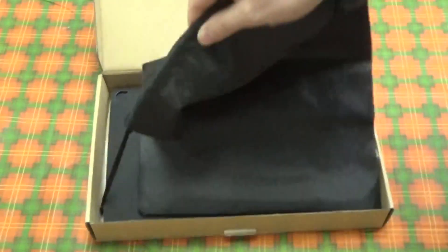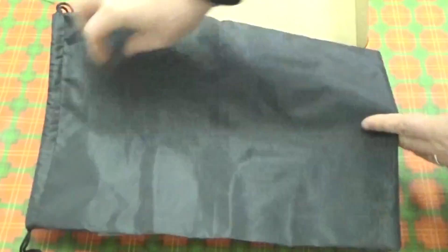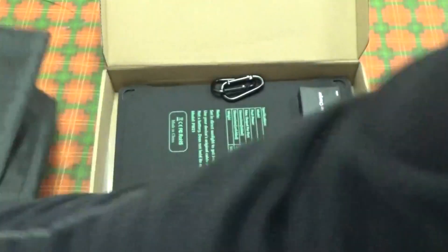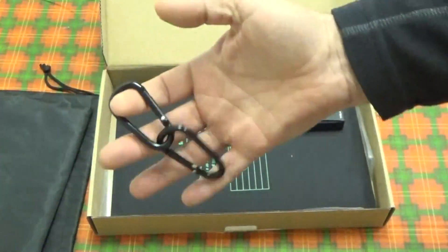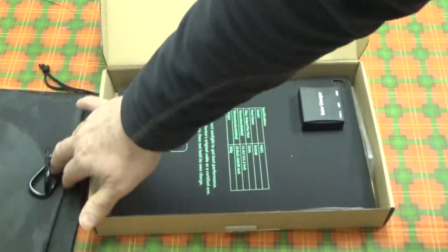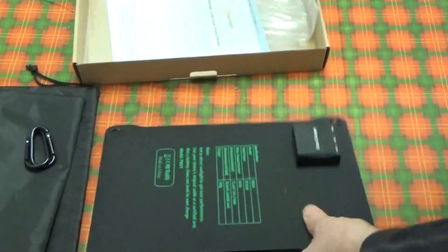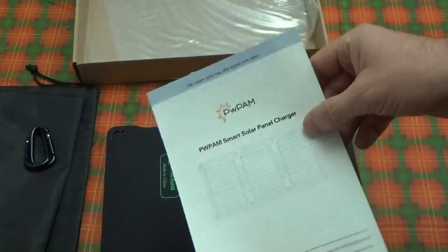You get a carrying case, and it folds up nice and convenient. You get two carabiners — the purpose for that will show up in a minute. And then you get the solar panel, and of course a little handbook that tells you some details about it.